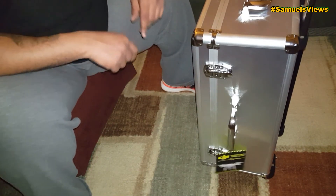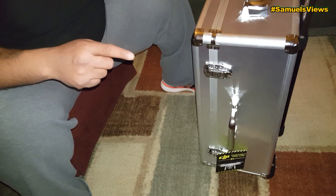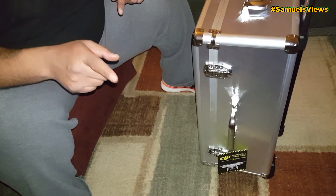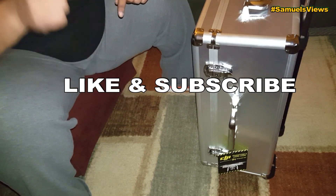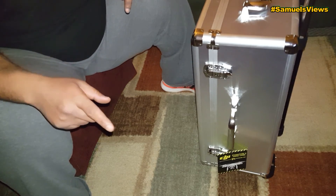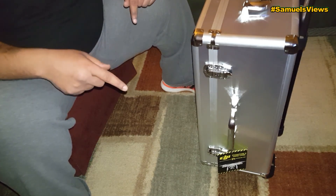This is the DJI Phantom 3 hard case by Atomik RC. Watch out for my next video — I'm about to film the Ultimax backpack review, and also the windsurfer giveaway video. Thank you to argtech.com. Guys, have a great day — like, subscribe, share, and comment. I've got a lot more coming for you. Stay tuned to Sam's Views — thank you very much!